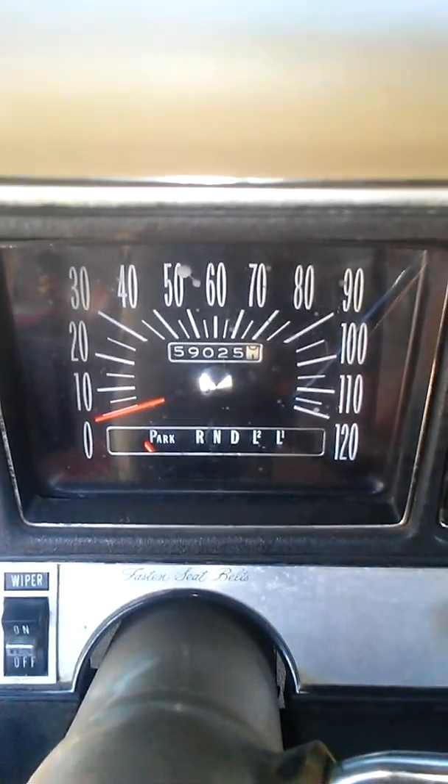There's the mileage. I doubt that's original, but it runs like it is. The headliner's nice — super nice, no tears at all.